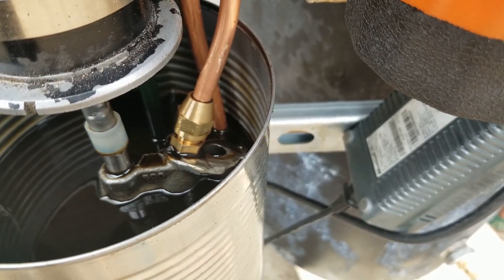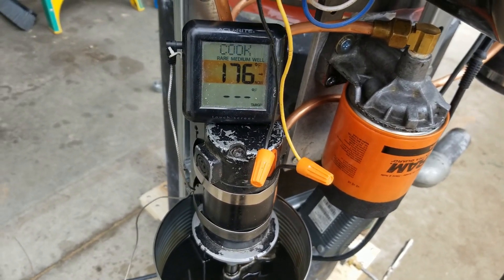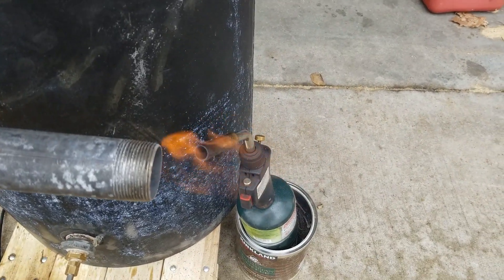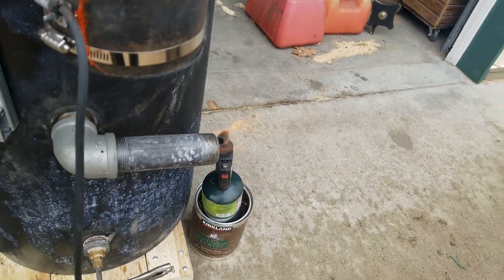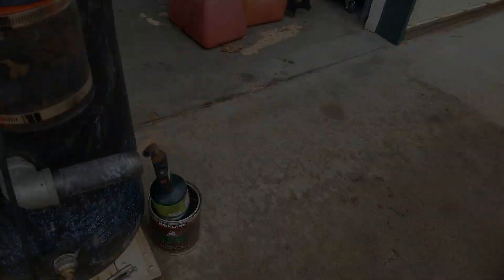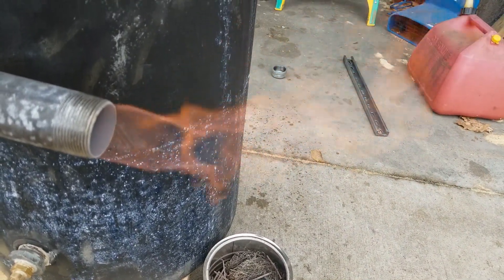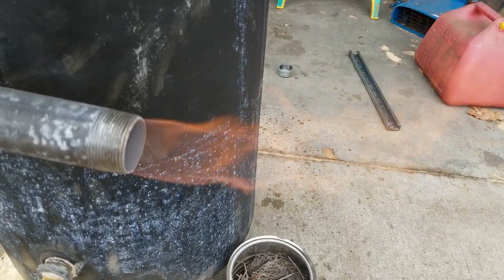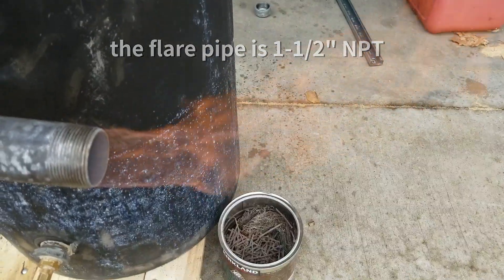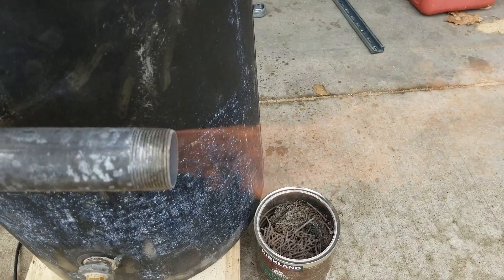The oil level has dropped a bit and we get a bubble every so often — still trying to purge air out. Right back is the return line, and we're running about 176 on the return line. The flare still looks nice, practically invisible, just a little bit of smoke. The flare is staying lit without the torch. I've got my hand over the end of the blower so it doesn't blow as much — that tells us something about the turndown ratio, I suppose, and then it starts to blow out.